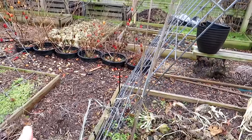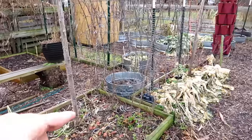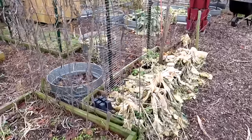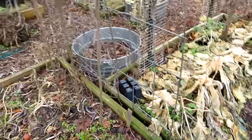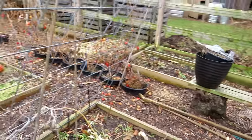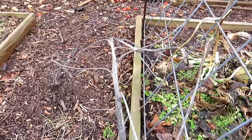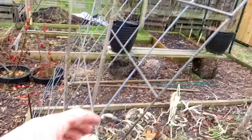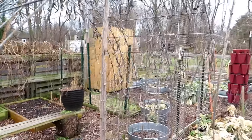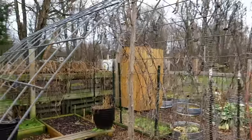The cattle panel is in a rectangular bed, secured any way you can. This one is actually just secured by being dropped in between those two beds, and then over here I use little posts to secure it. It will stay in a perfect rainbow shape — flexible, moves in the wind, never going to go anywhere. All kinds of uses for that.